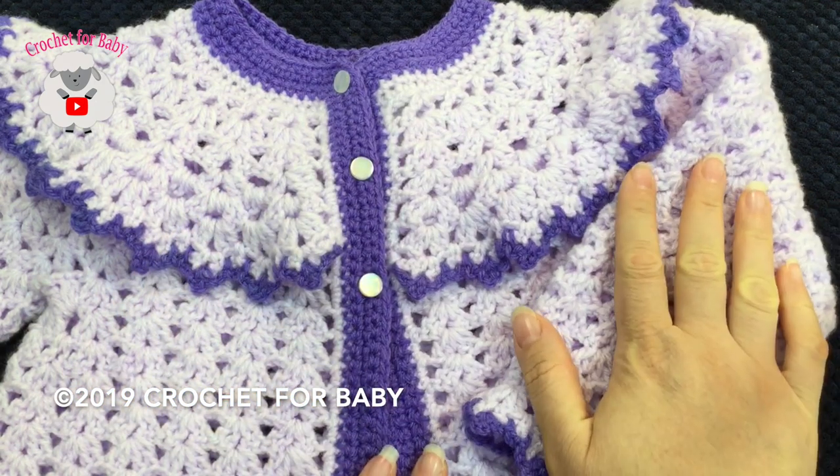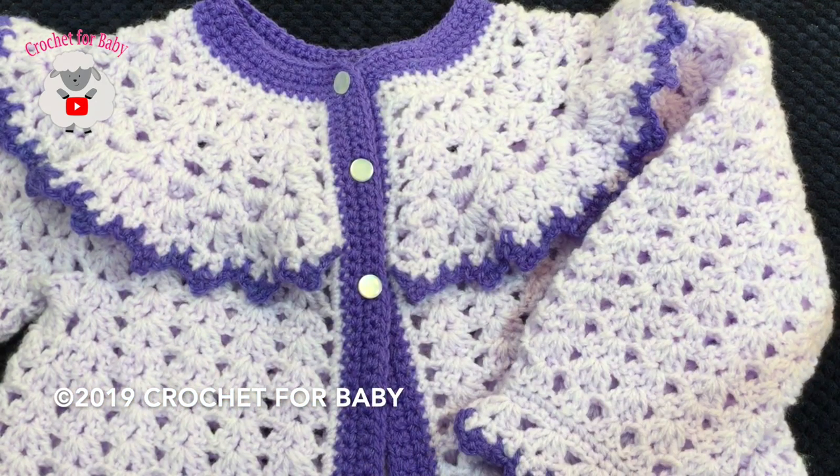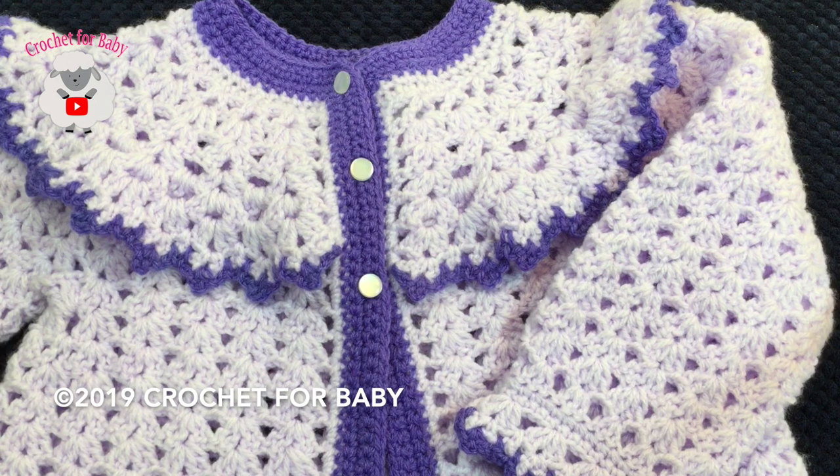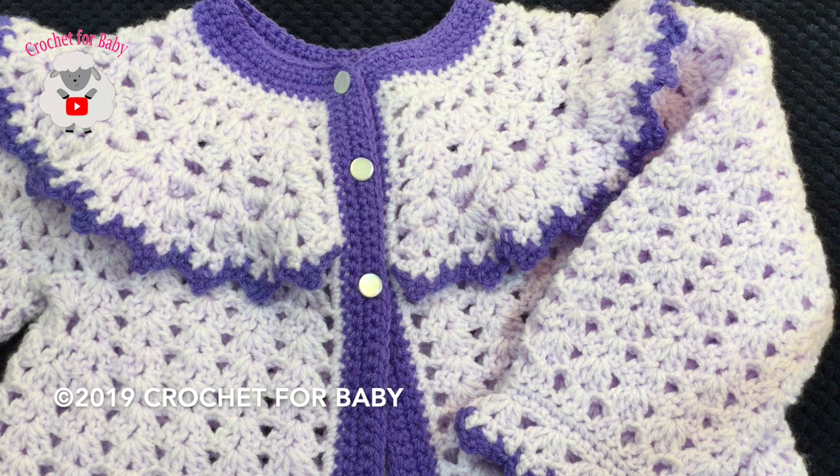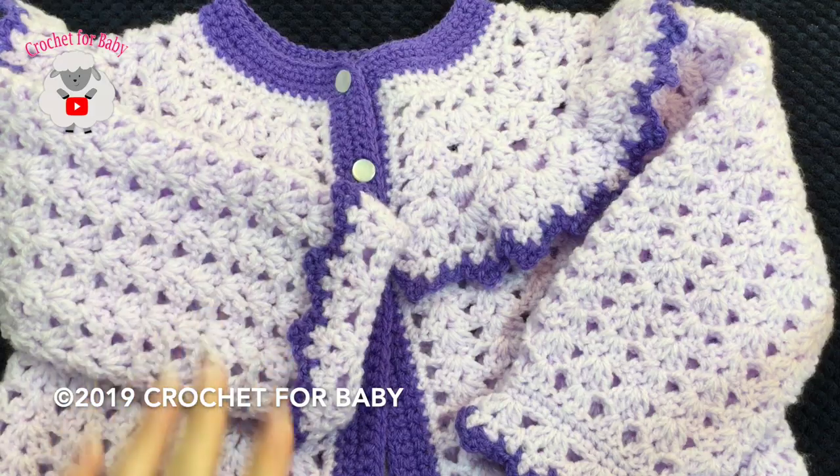You can also make this little jacket smaller for a baby between 9 and 12 months, and bigger for little girls between 5 and 6 years old. It's just a matter of changing your hook size and yarn. Down here in the information box I'll leave you that information, so be sure to check that out. Also towards the end of the tutorial I give you the measurements of the finished jacket. Okay, without further ado, let's get started.